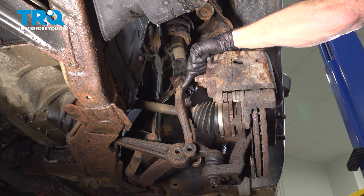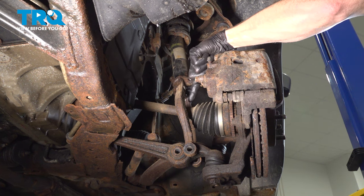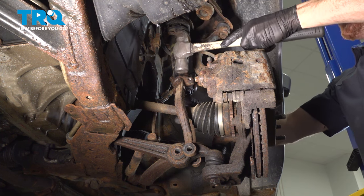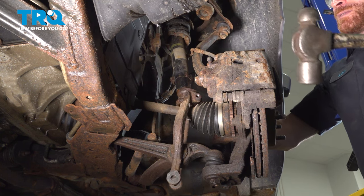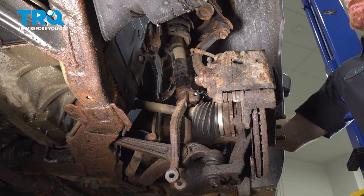At this point we can continue on to separating this from the lower aspect of the strut. It should want to fall right down onto the axle but be careful not to damage the boot. We'll make sure we're holding onto this — you may have to use a hammer. Once you have that completely broken free, make your way up into the engine compartment.